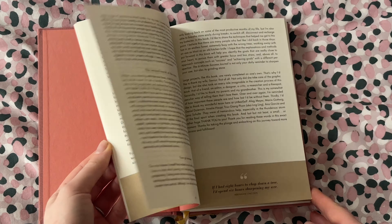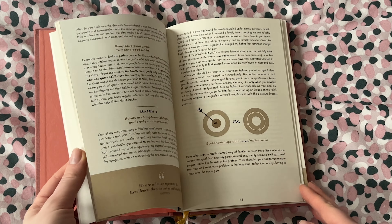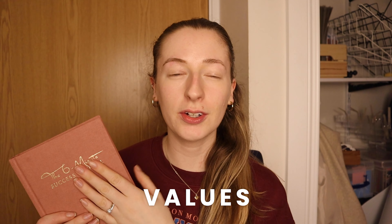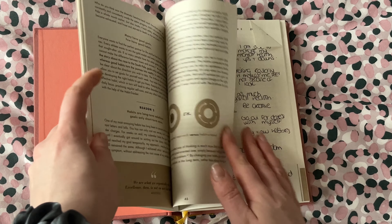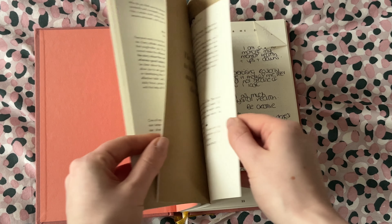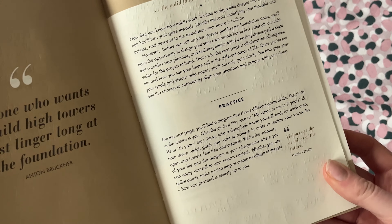At the start of this journal there's a ton of information, really just supposed to help you get started. You can read it if you want — personally I kind of skimmed through it. Getting down to the meat and potatoes of it, the first thing is values. This journal really gets you to think about what values are most important to you and then helps you figure out how to live through those values, which I think is amazing because values underpin pretty much everything we do in life.